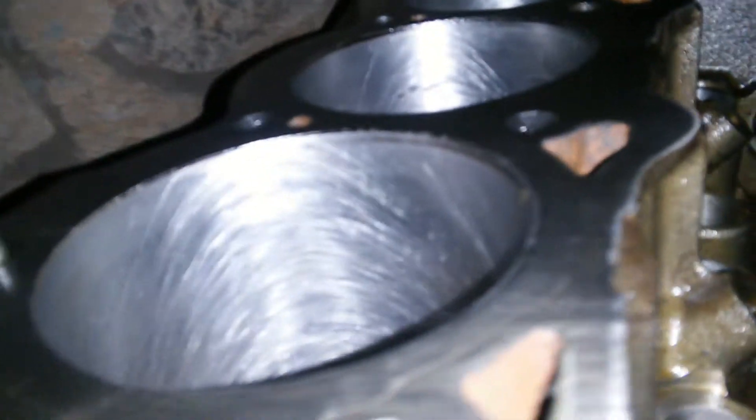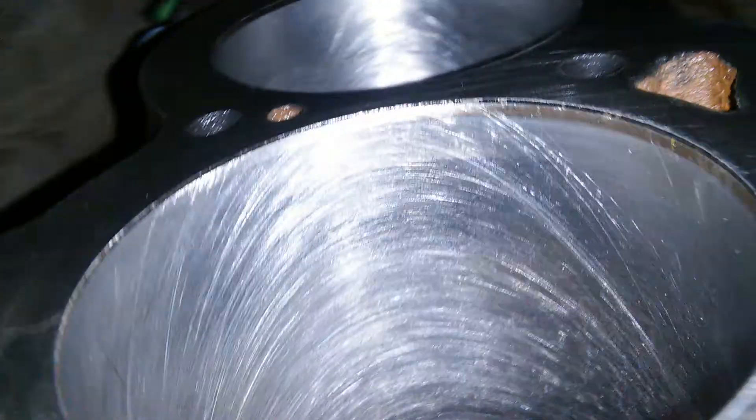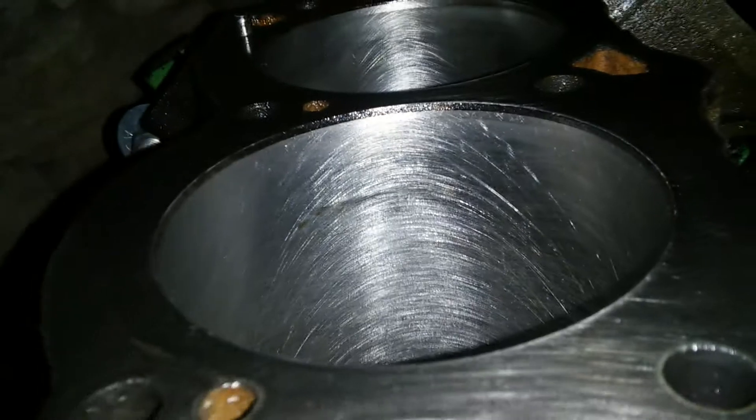Now I'm going to show you the cross hatching that I did at home with my budget build. As you can see, you can see the difference in the cross hatch — I got a really good angle and good cross hatching going on on all my cylinders.